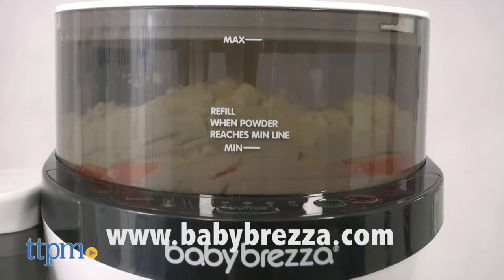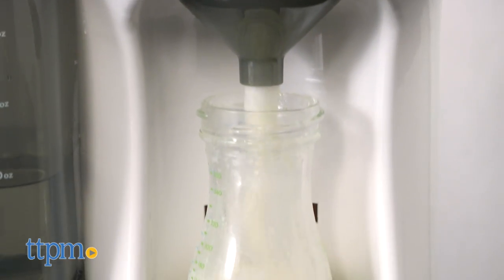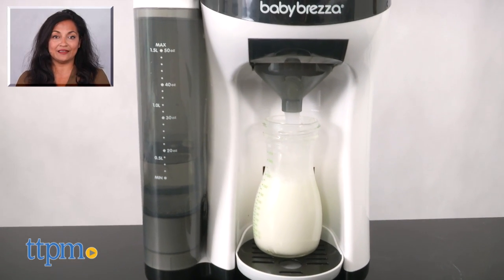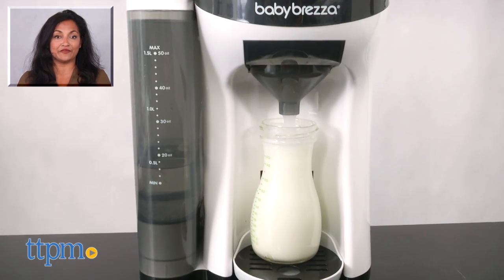The Baby Brezza Formula Pro works with most major brands of formula except Similac Alimentum. Please visit the website for more details. The Baby Brezza Formula Pro is for use with babies being formula fed, and is made by Baby Brezza. For more information including where to buy and current pricing, find us at TTPM and make sure to subscribe to our YouTube channel for more reviews every day.